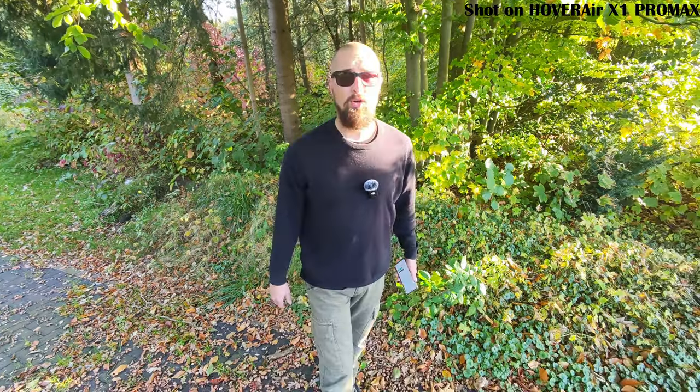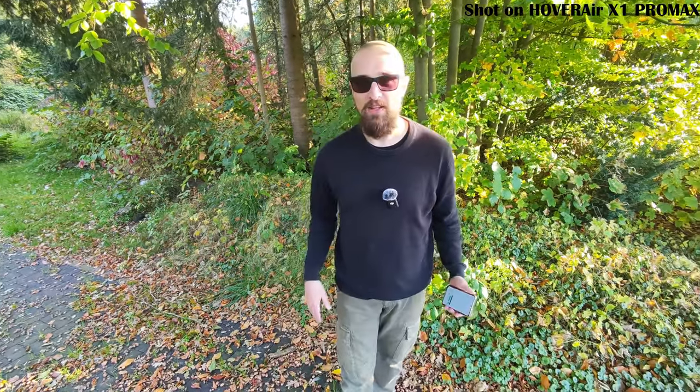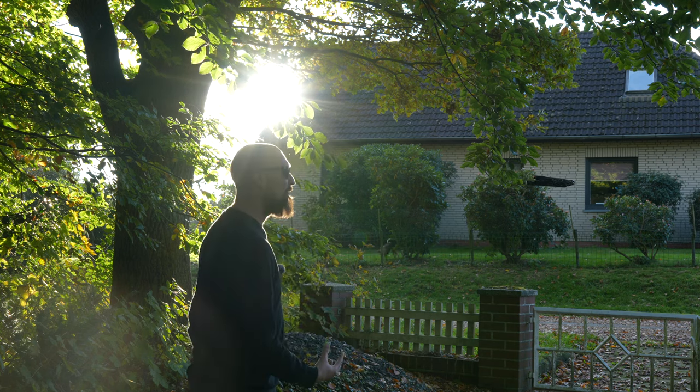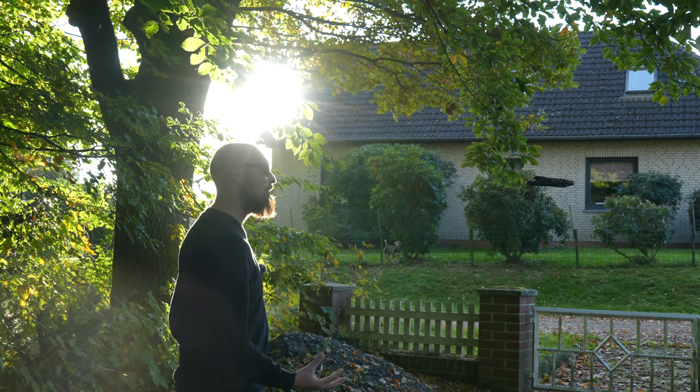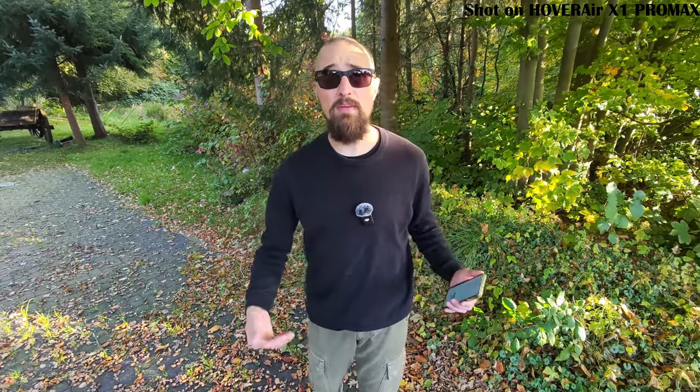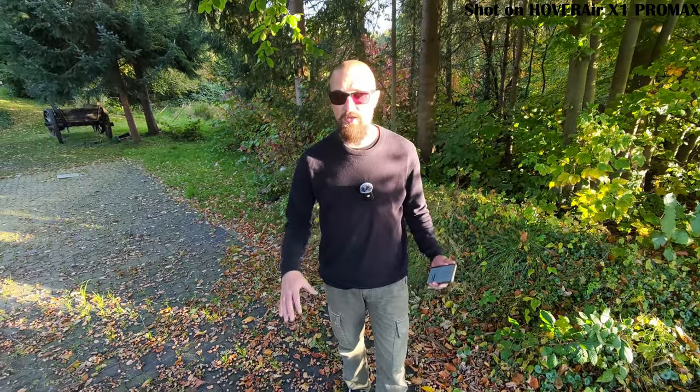Now I'm going to do a test with the extreme noise reduction. And there is the extreme noise reduction — so normally you should now hear a dog barking in the background. Let's see if this is also eliminated. Since it's part of the environment, environment sounds shall be eliminated and only my voice sound should be available.